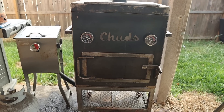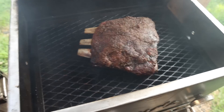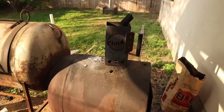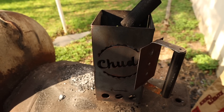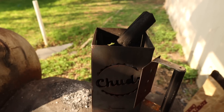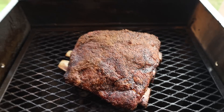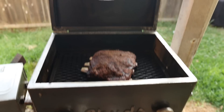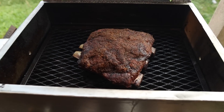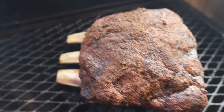Two and a half hours later and our temperatures are starting to dip, so I think it's time to add some more charcoal. You can just throw some unlit charcoal right onto the fire and let it catch naturally, but that makes it a little harder to gauge how hot it's going to be. So I've got another chimney — about half to three-quarters full — firing up right now. In an ideal world we'd have a burn barrel going, but for a cooker this size it's really not hard to use your chimney as a burn barrel. The bark is looking real nice — it's pulling back quite a bit especially for how long it's been on the cooker.